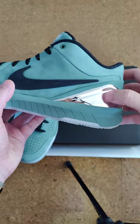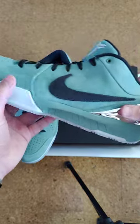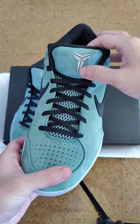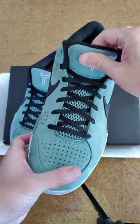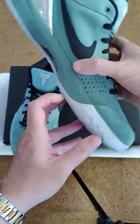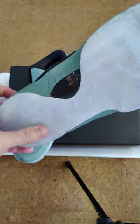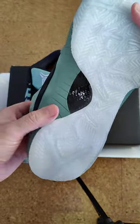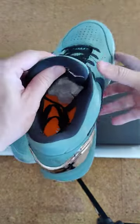You got the chrome on the back of the heel, you got his Kobe Bryant logo on the front. On the bottom you got the translucent sole plus the carbon fiber.